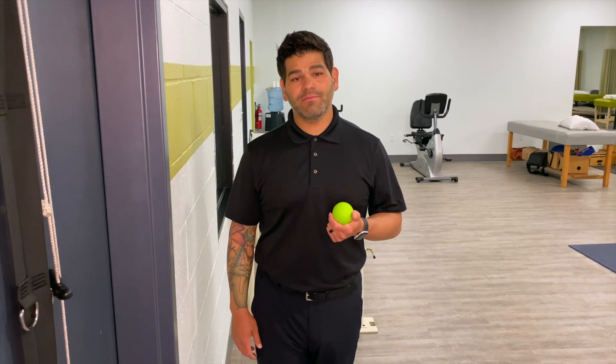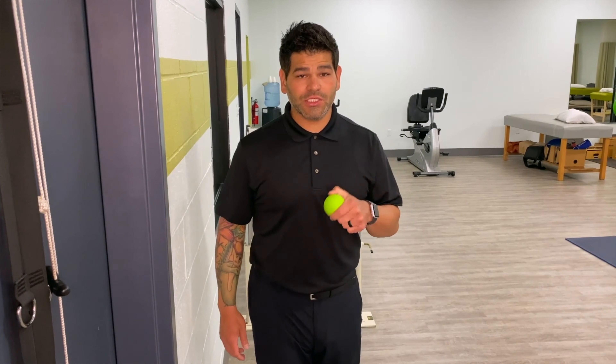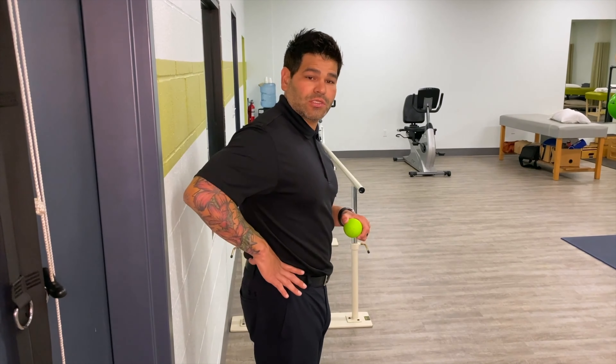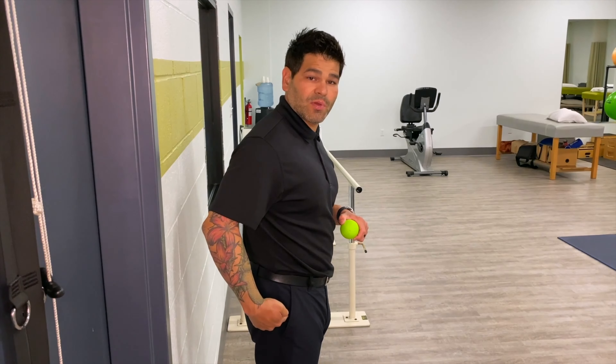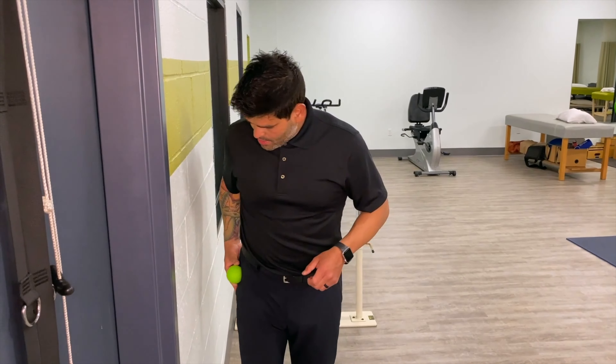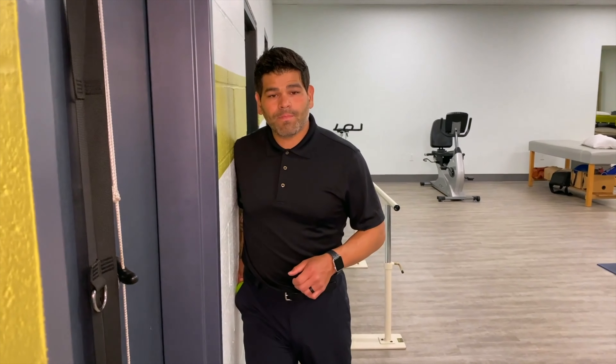This is the self soft tissue mobilization with the lacrosse ball to the gluteus medius muscle. Our target tissue is the gluteus medius, which is found here on the side of the hip, just on the top of the pelvis down to the hip bone. Place your lacrosse ball right in that area, lean against the wall, and slide forward and backwards along the wall.